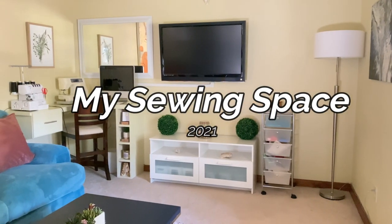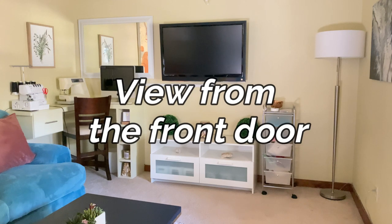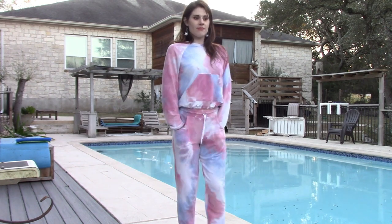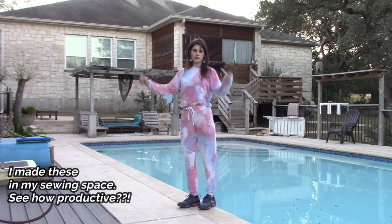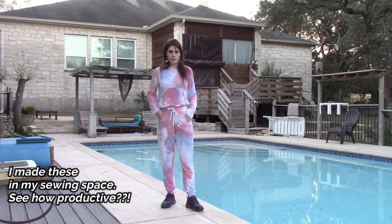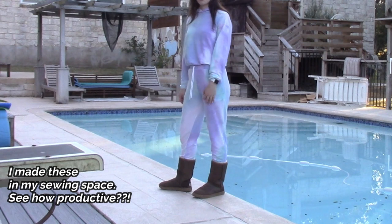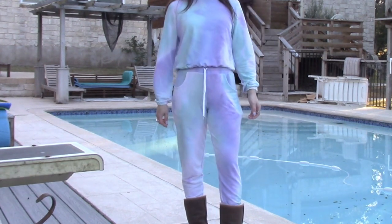Hello my sewing friends. I've been wanting to make this video for forever. I've had a ton of different sewing spaces and arrangements. This has been the most efficient for me — I'm able to sew in my house and be very productive without the need for a huge sewing room. So if you're in a similar spot, keep watching and see how I've integrated my sewing space into my living space.